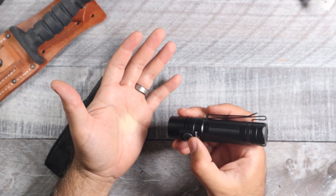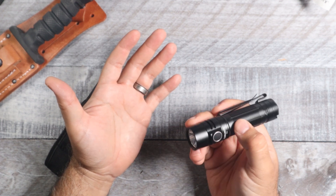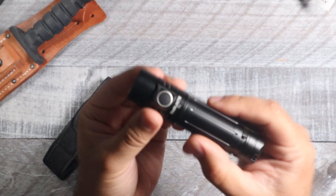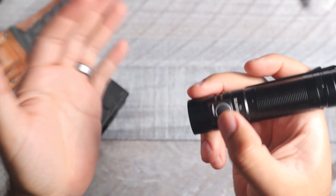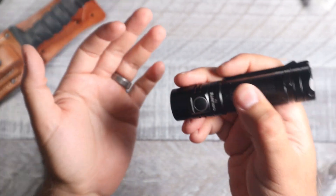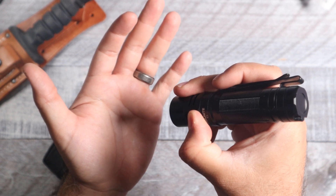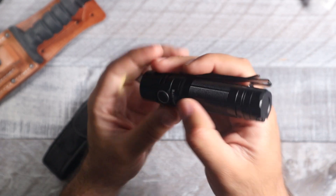To access the lockout mode, first you need to get to your firefly mode. Once you're in firefly mode, hold down the button for about four seconds and that'll get you into lockout mode. If you try to turn it on, you'll see a red indicator letting you know it's in lockout. To exit lockout mode, just hold down the button again and that'll bring you back to firefly mode.